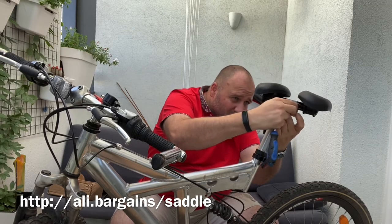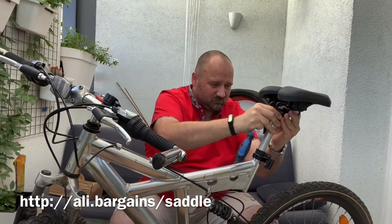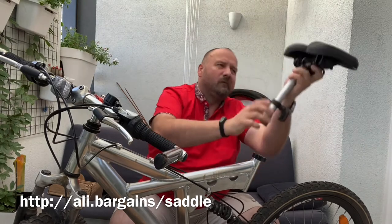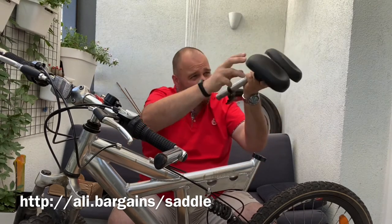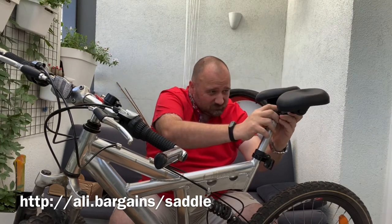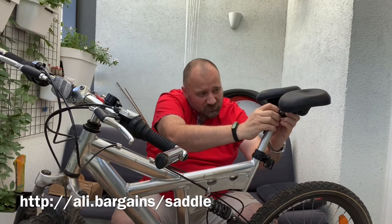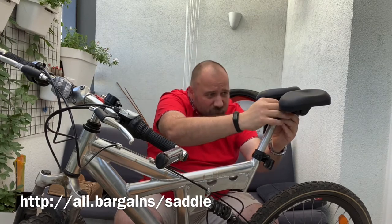Right, left — got that sorted. Now the question is what angle we should choose here. Considering the handlebar is quite low, maybe for a start let's try about maximum lean forward position.